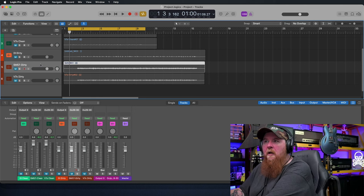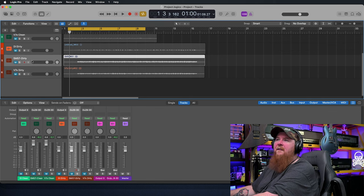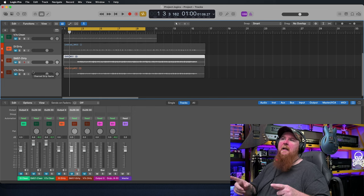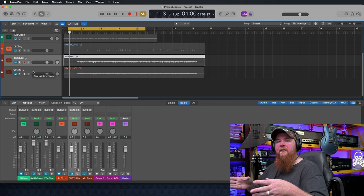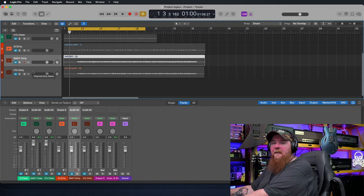Now let's take a listen to the dirty channel stuff. We've got the SM57 first and then the V7X. Both of these microphones were positioned in the exact same place. What you're hearing is both microphones on both speakers at the same time, so it's pretty blended — as you would hear it in my demo videos and stuff like that.